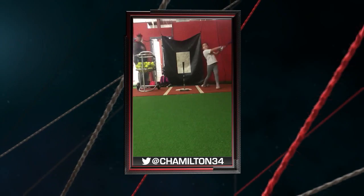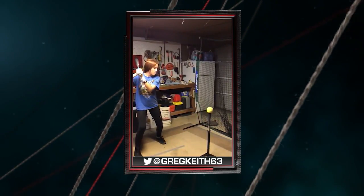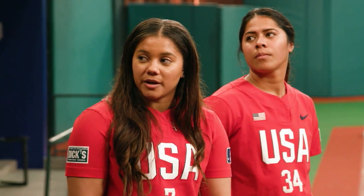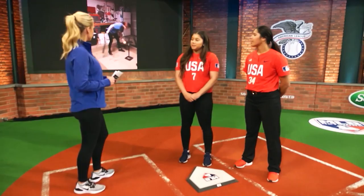We want to stay nice and balanced and keep our hips from overturning off the ball. Our next hitter is Isla Keith, submitted by GregKeith63 on Twitter, getting in some work in the garage. Something I would work on is just really working my hips and hands, and not letting my head get too low.